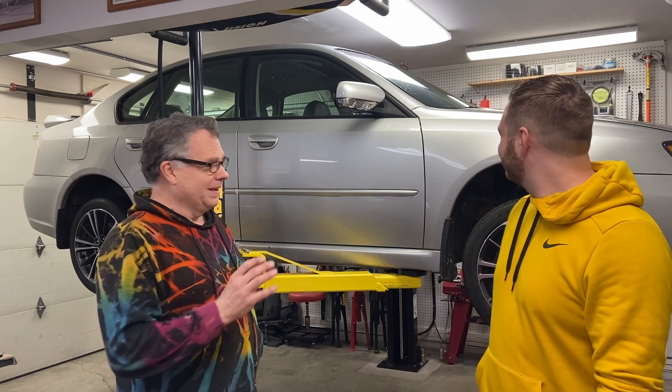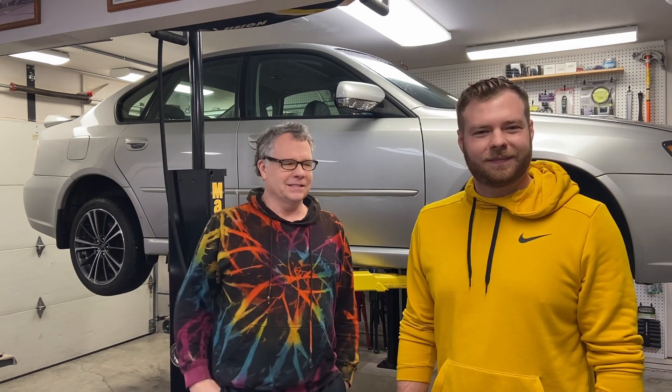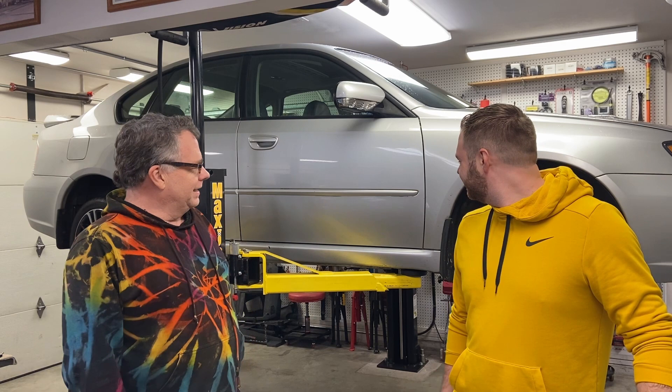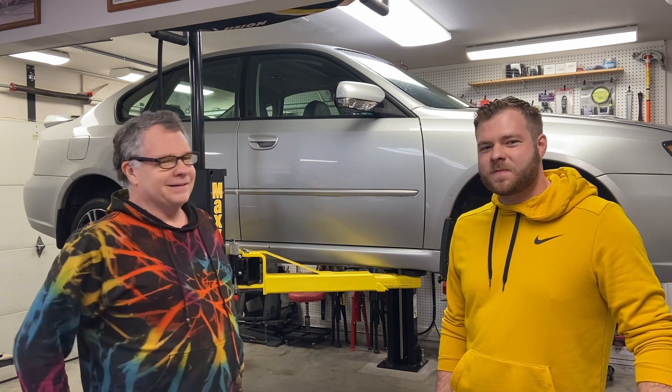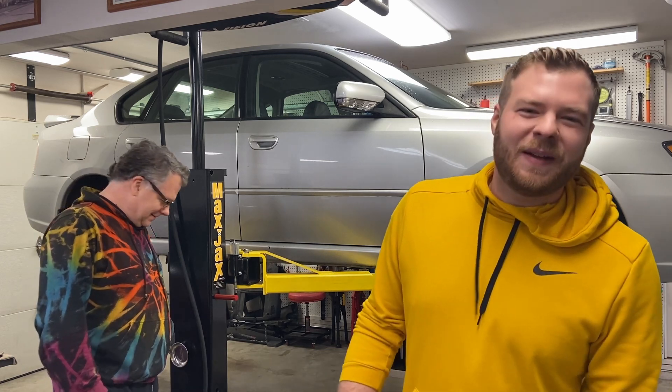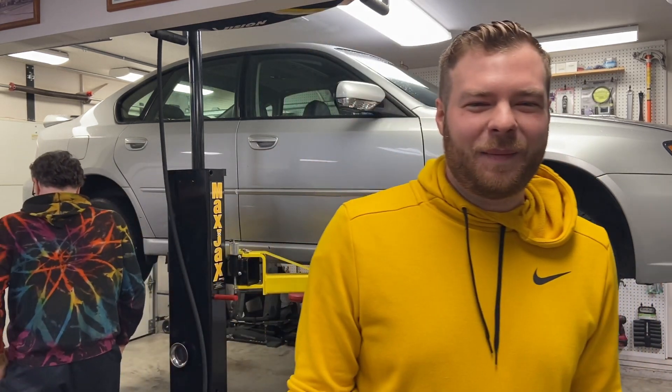Hello and welcome back to Matt's Automotive Channel. This video will be a little different — not really about cars. We have a new addition: my son recently moved here from Texas back to Oregon, so we'll be sharing these projects. I'll let him introduce himself and take over from here. Hey, it's good to meet you guys. I'm glad to be here — my name is JJ.